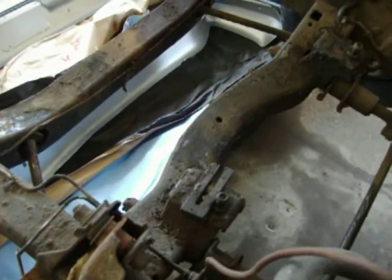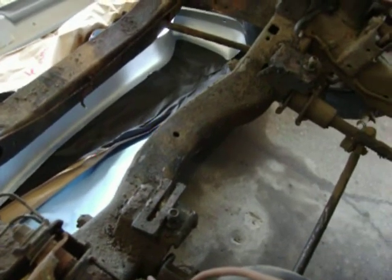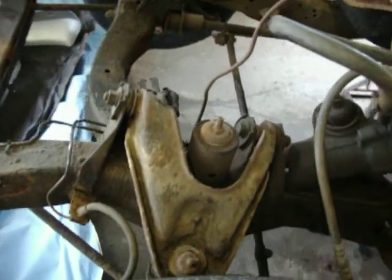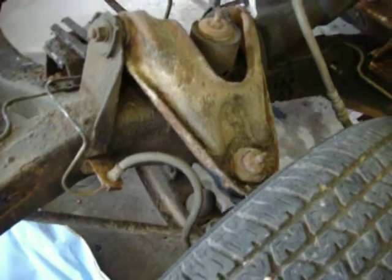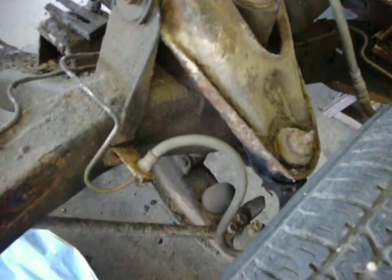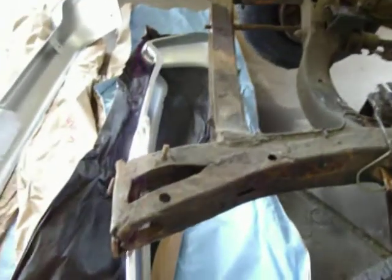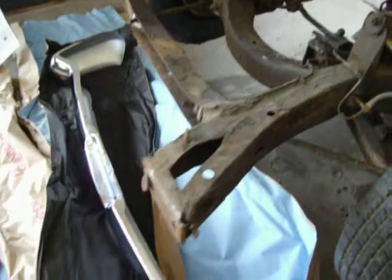The center brace already has the engine mounts on it, which is one of the reasons I'm wanting to just leave that alone and modify the outside upper and lower control arms to accept an air strut or air bag. The front frame horns are going to have to be straightened — the car did get hit in the front at one time.